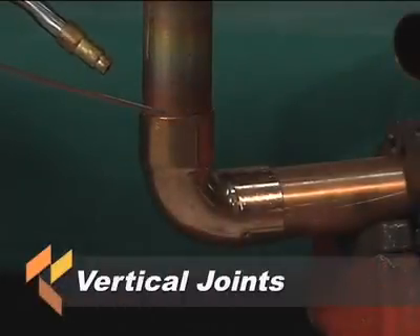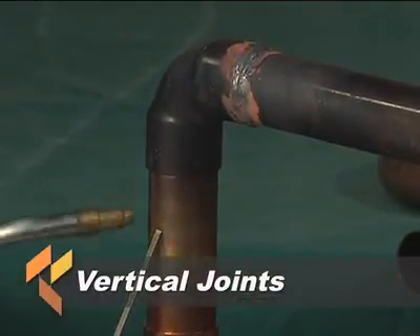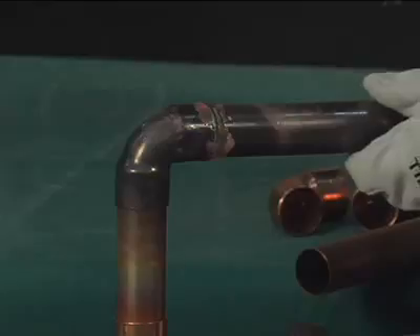On vertical joints, it doesn't matter where you start. If the opening of the socket is pointing down, care should be taken to avoid overheating the tube, as this may cause the brazing filler metal to run down the outside of the tube.